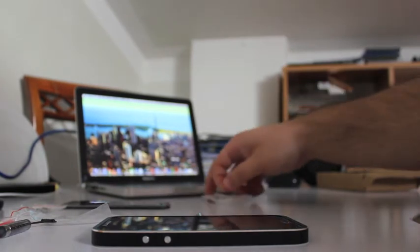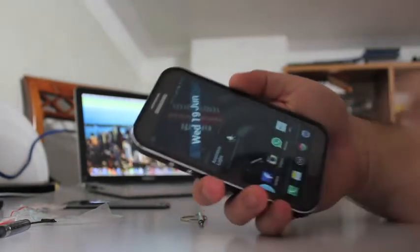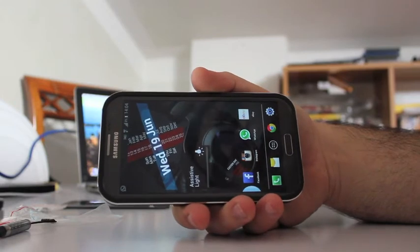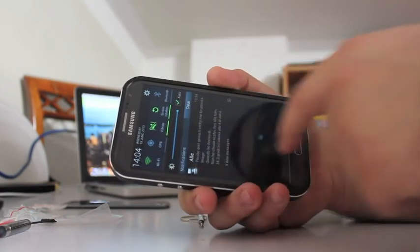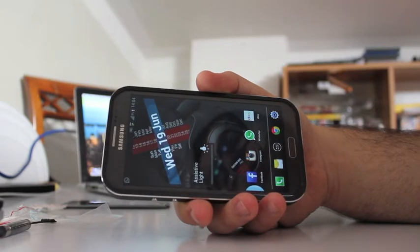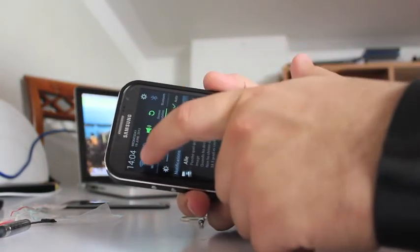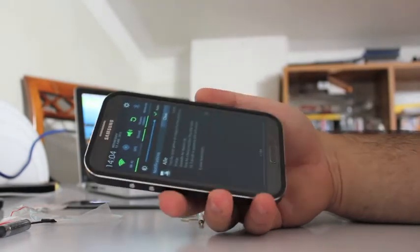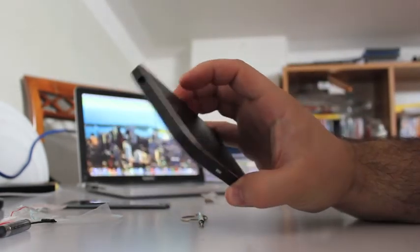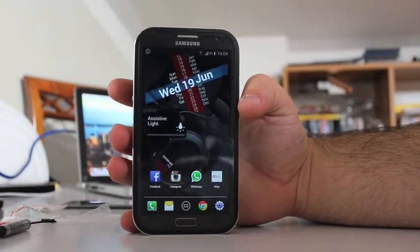The last test I can do is to see if the signal is affected in any way. The Wi-Fi has two to three bars as before, and for 3G — let's see if it's working — yes, it's working with full signal bars. So it's pretty awesome; the aluminum cover does not seem to affect the network signal at all.